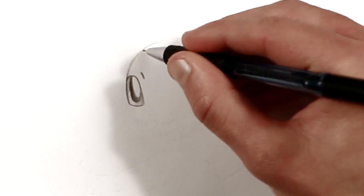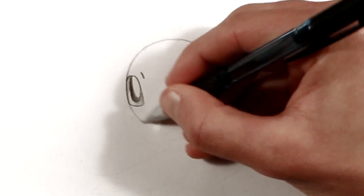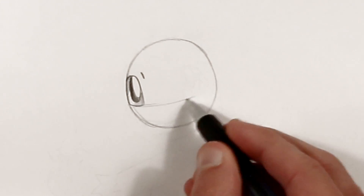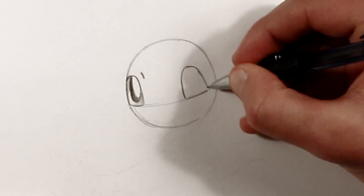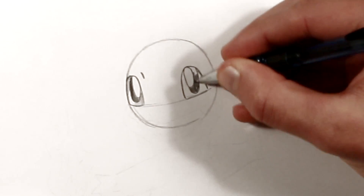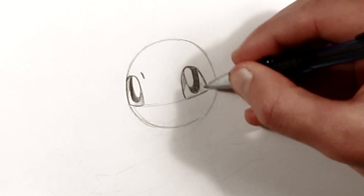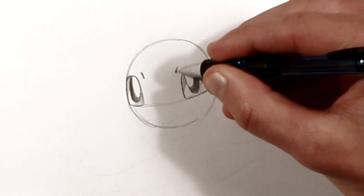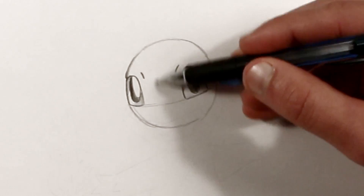Now his head is the shape of a circle. It doesn't have to be perfect. We'll just start lightly sketching in proportions of his face, and the guidelines for where his other eye will go. This eye will be a little bit wider, since it's facing us more directly. Now as you sketch in the parts of his face, start out soft with not too much pressure.